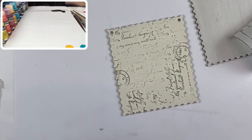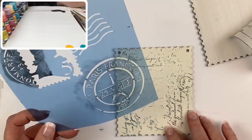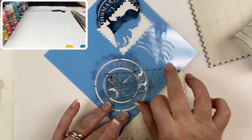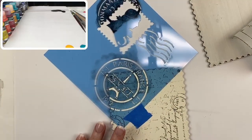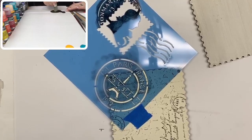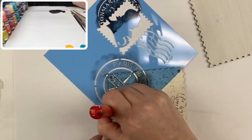Now I'm going to take my stencil. The one I'm using is 'Postage' from the M Square line. I'll position the stencil and tape it in place so it doesn't shift, then grab a stencil brush. I'm going to work with a little bit of lamp black or carbon black, blend it into the brush, and lightly stencil in a circular fashion, changing directions frequently.